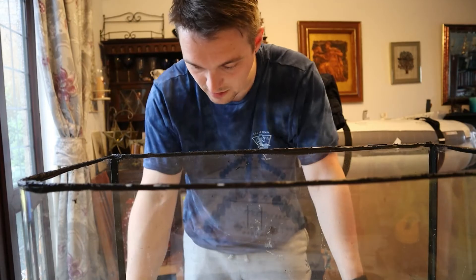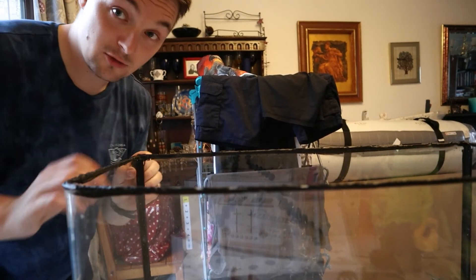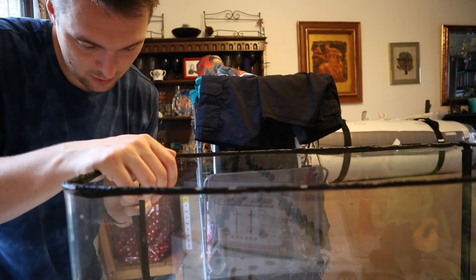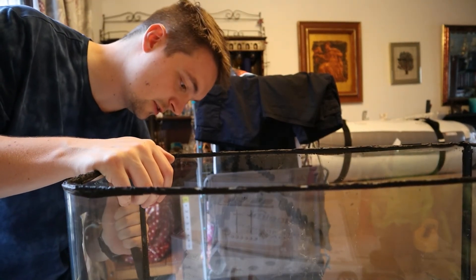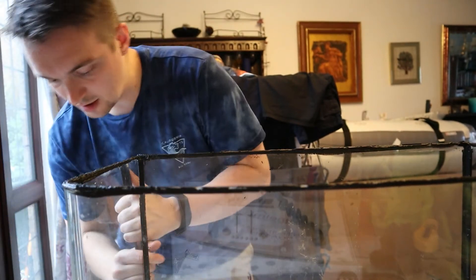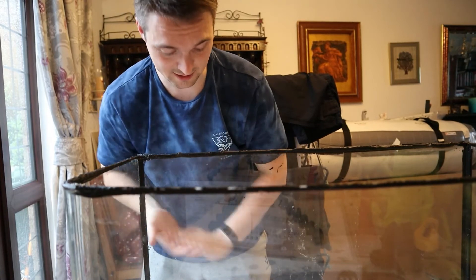I think I'm just going to leave the base for now. Progress update — just started getting this corner off. This was probably the hardest bit, but actually the first bit was probably the hardest. The bottom's going to stay. This is actually really, really hard, and there's a lot of mess.